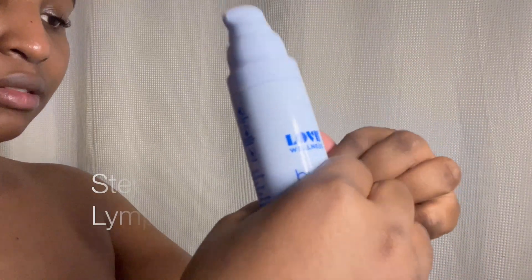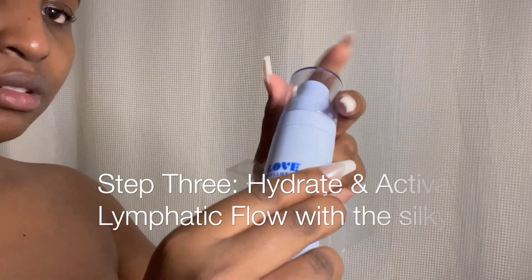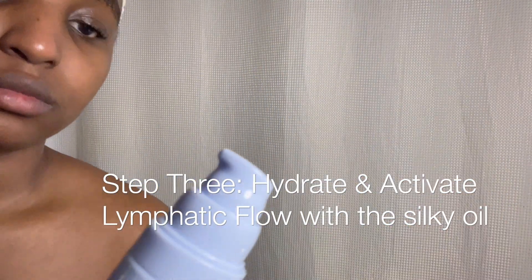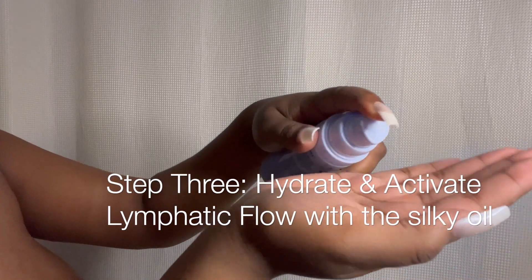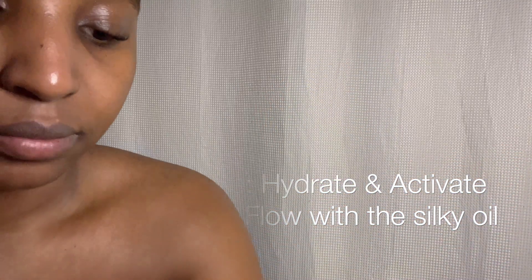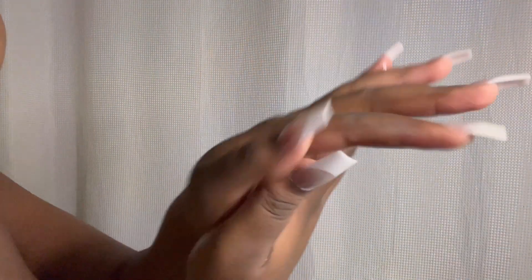I really loved the texture of this oil. It was heavier than a shower oil and lighter than a post-shower oil — really it was like a massage oil, to be honest. But it wasn't as light as an essential oil; it had this extra thickness and heaviness to it, but it was still runny. You just have to try it because it felt really nice — it really was silky.